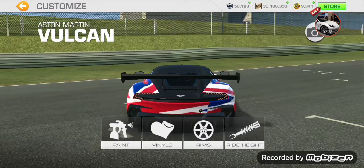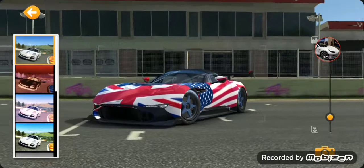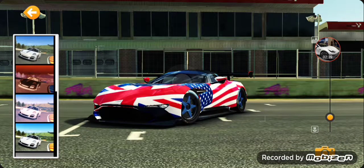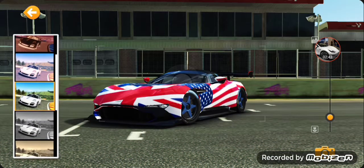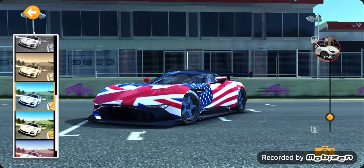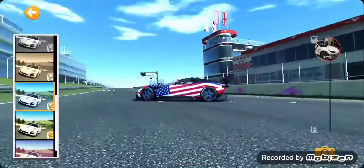Oh, that looks nice. Let's click a picture of it. That looks really nice.